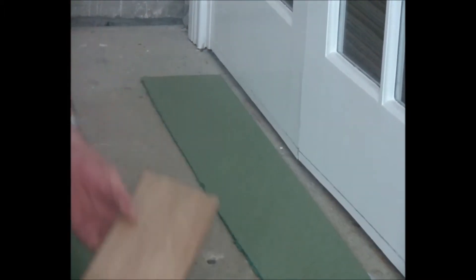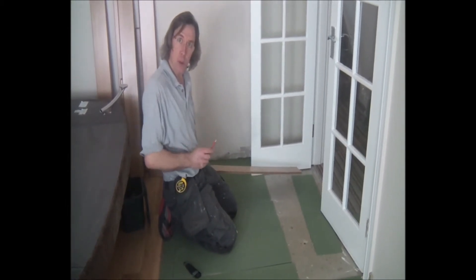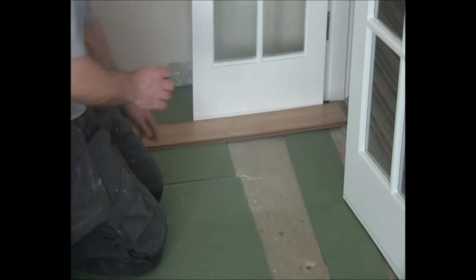Now, that's one mark. The second mark is to have the doors in their opened position. As in this case, the subfloor is not totally level, so we'll now make a mark on the door in its open position.